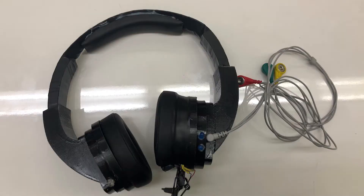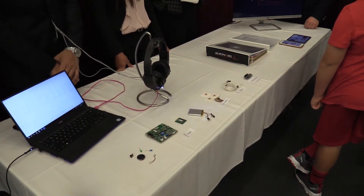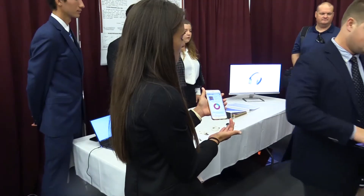Our pair of headphones fully functions as a pair of headphones — you can listen to music on them, you can take calls — but it also takes your O2 saturation, your pulse, and your ECG. We're actually able to allow them to calculate your blood pressure without a cuff, so that's really what was innovative about it.